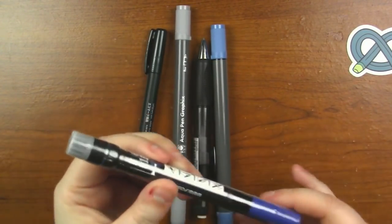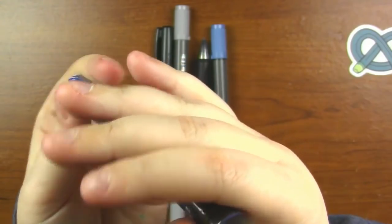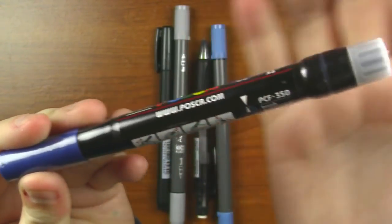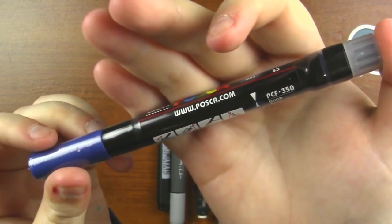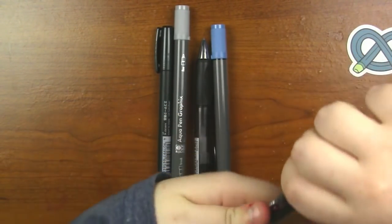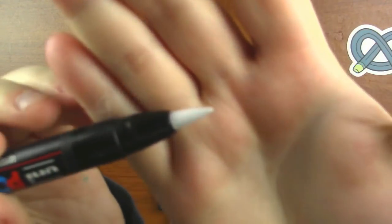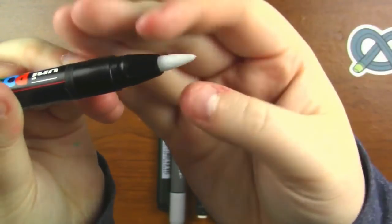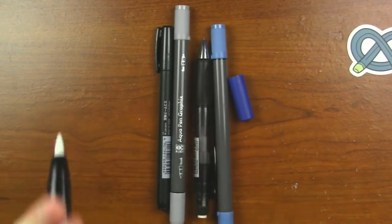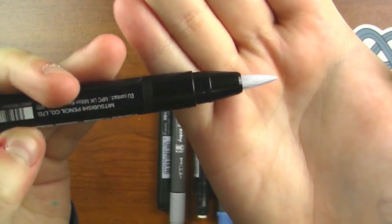First we're going to take a look at this funky looking thing. This is a Uni Posca pen in blue, as you can tell from the cap. You shake it and push it down to get the ink flowing — this is actually a brush pen. Uni Posca recently made brush marker pens, which I'm very excited about. This Uni Posca pen retails for $9.99 and it's got actual bristles. It has opaque, water-based pigment that writes on all surface types, and it has odorless ink as well.